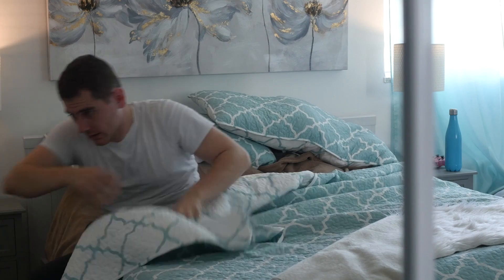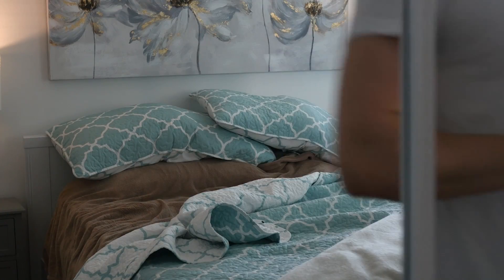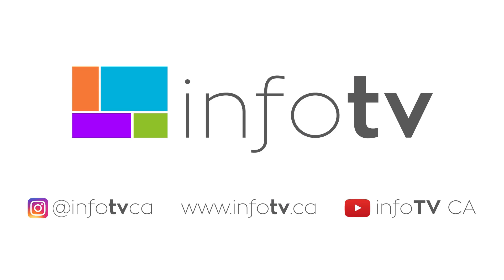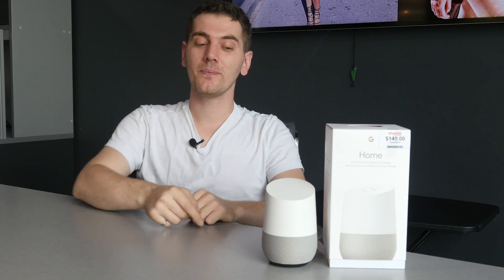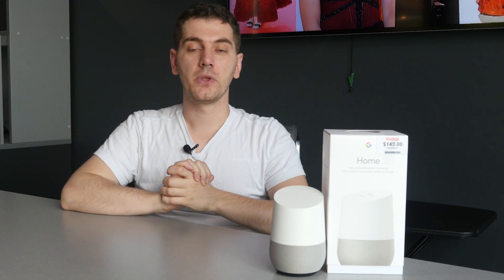Welcome everyone, my name is Arkan and this is Tech Time. Today we're going to be talking about the Google Home. In today's modern world, everything is coming out to be pretty much like the Jetsons, so with that, the home is becoming smart.